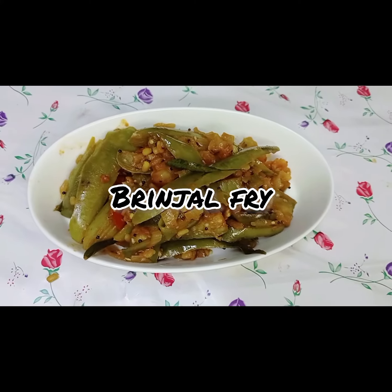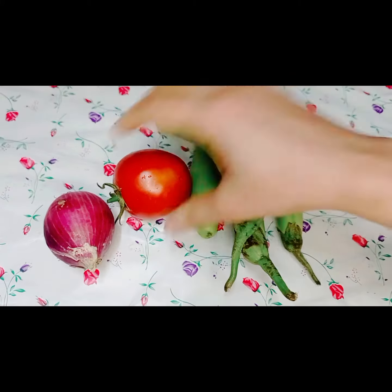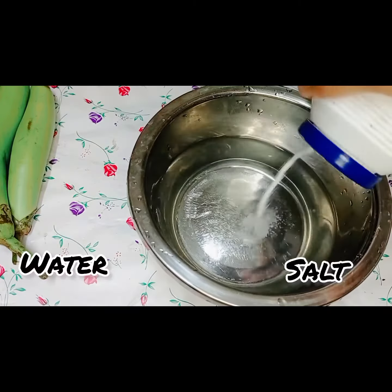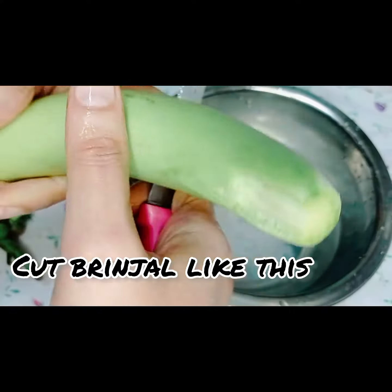Hi guys, welcome to Food Fantasy World. Today we are making brinjal fry. To start, cut the brinjal and soak it in a bowl of salted water like this.